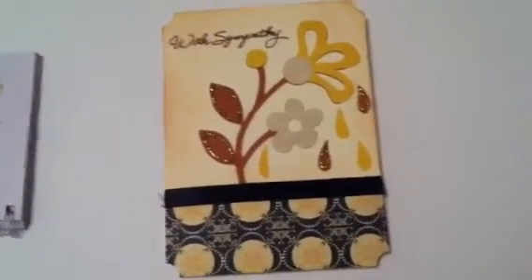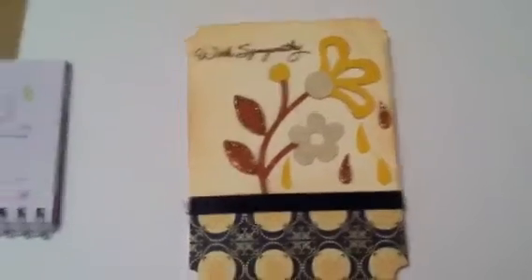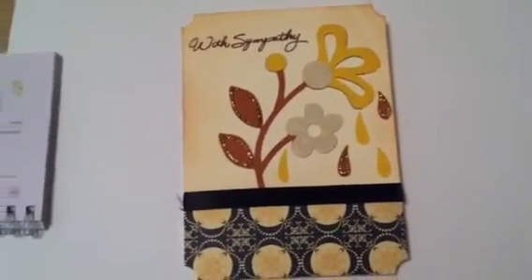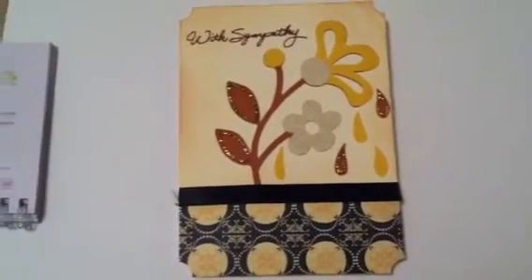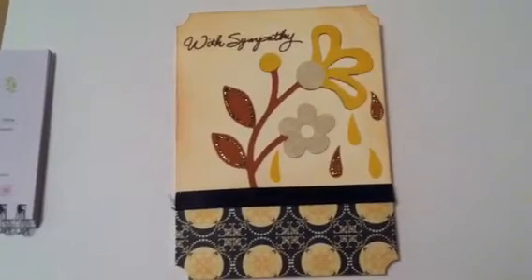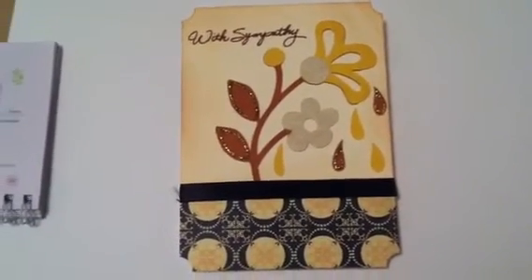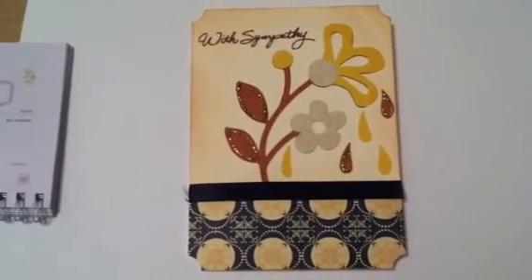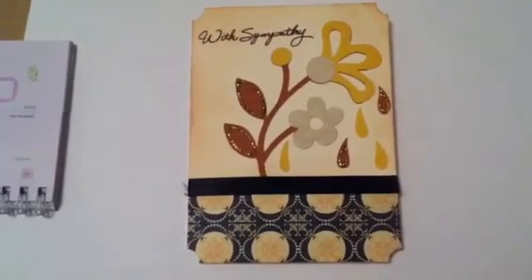So that's really all I have to say about this card. I just wanted to quickly show it. And in case Robin would see this, I want to express my heartfelt condolences. If you don't know about Robin, you can visit her website at MyPinkStamper.com. She's a great, great teacher when it comes to the Cricut, and she's just a great gal. Thanks for watching.